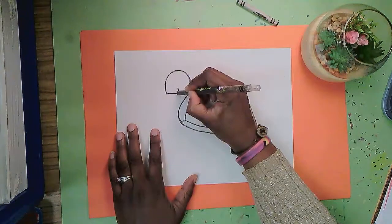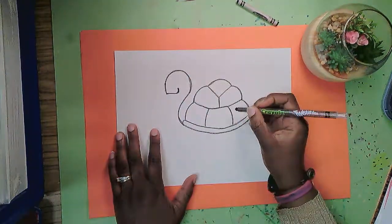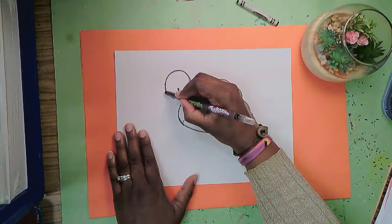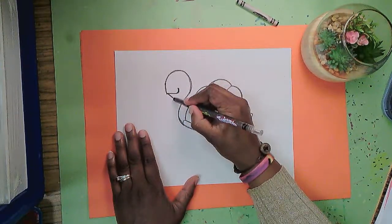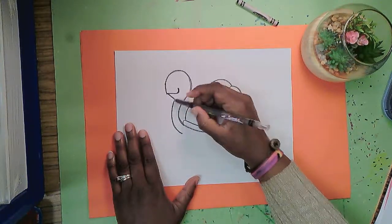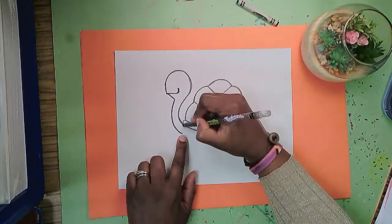I'm going to come up and curve — straight line over with a curve at the end. Next I'm going to make a line that leans down from that corner and then comes back and mimics that initial curve we made going up. We'll make a curve coming down and just stop right there at the beginning of the shell.